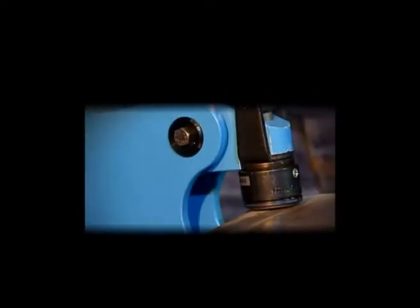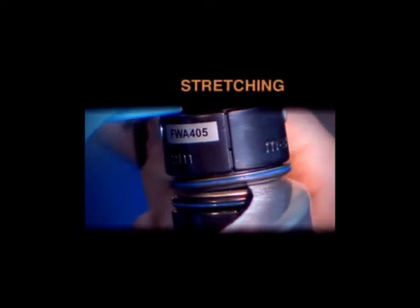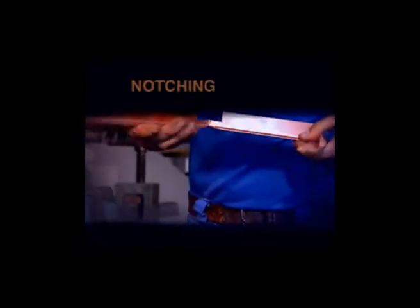Echold is the manufacturer of the approved and worldwide famous cold forming technique of sheet metal and profile sections. Echold technique means cold forming of sheet metals. Let me introduce you to the hand former machine HF-80 — it is the smallest one in the Echold range.